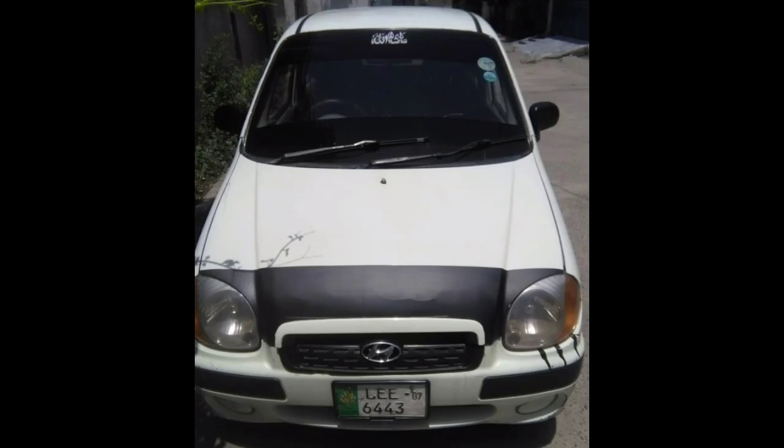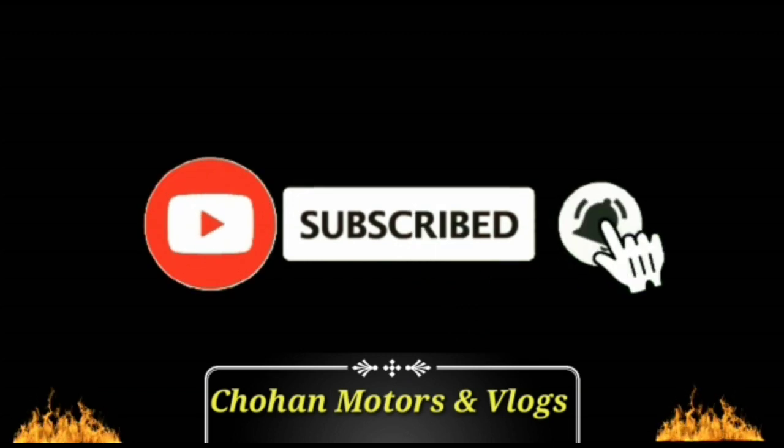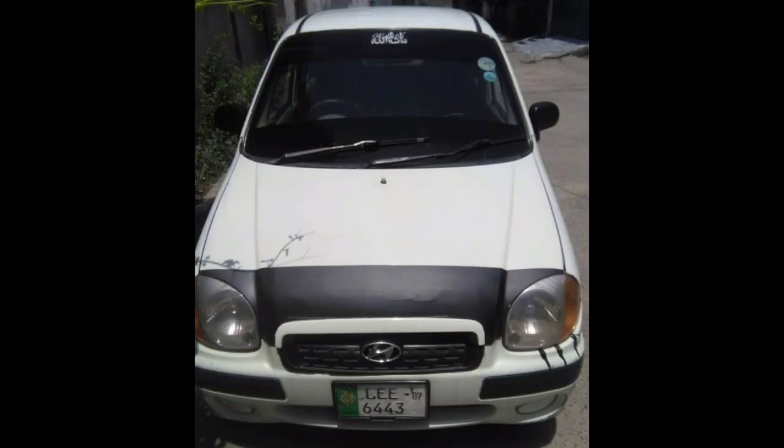Bismillah, Assalamu Alaikum friends, this is me Ali Johan. You are watching my YouTube channel Johan Motors and Vlogs. Today I will show you a brand new car — Hyundai Santro Club GV. I request all my new viewers to please like, share, comment, and subscribe to my channel, and don't forget to press the bell icon. Watch my video till the end. Now let's start.